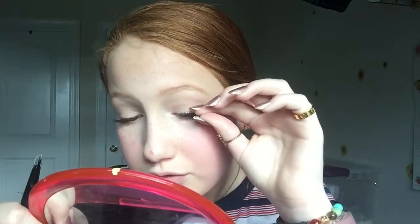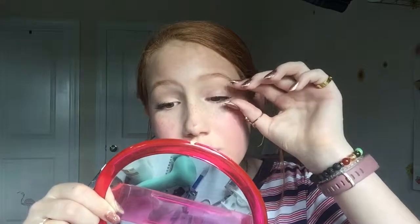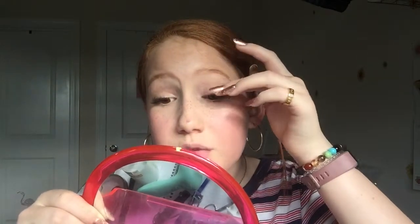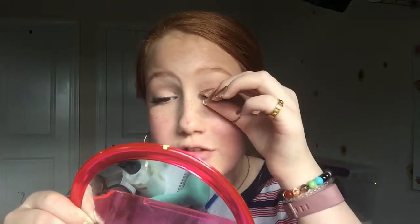Once you apply the glue, you want to tilt your head all the way up and look at yourself in the mirror from below. Then you just want to plop it right where you want it — you only get one try, so literally just plop it. Another little tip is you can pinch the lash to your actual skin and lash line to get them as close as possible — just give it a good pinch. This will also help to blend your falsies with your real lashes.